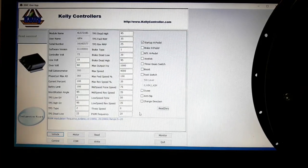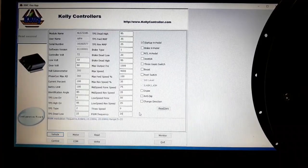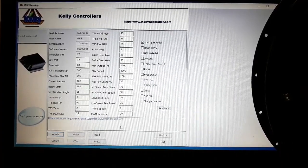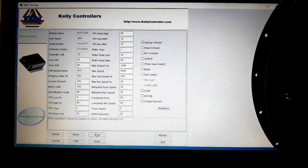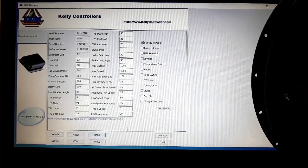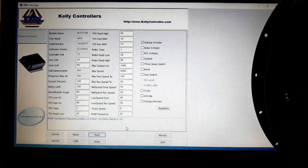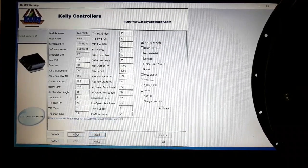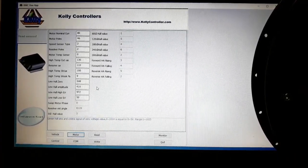After connecting the motor and making it run, what we have to do is open the program with the controller activated, and the first thing to do is read the parameters already stored in the controller. The first parameters we are going to modify are the motor parameters. We go to the tab called Motor and find the first parameters.